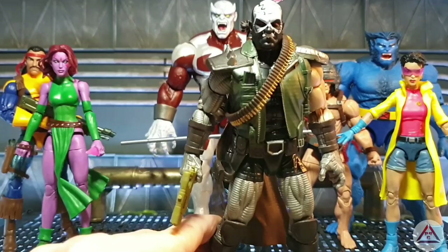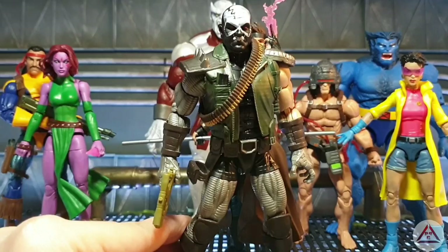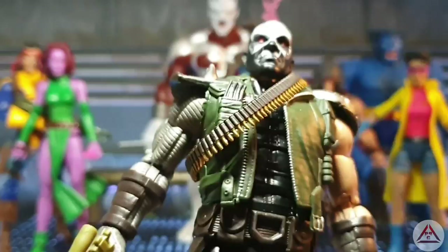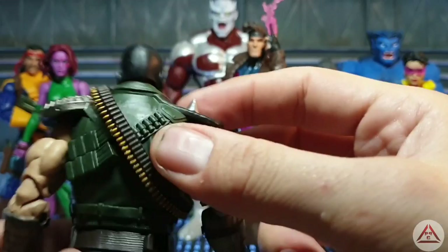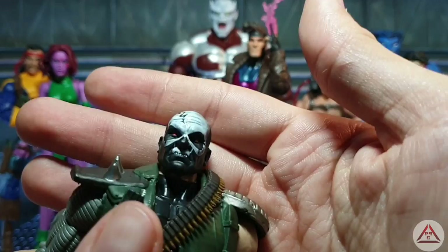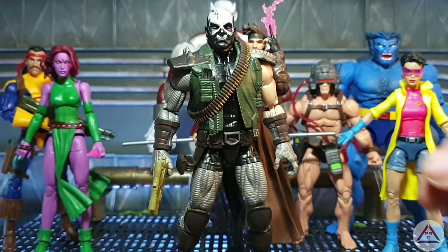This is the most detail I've seen in a comic book-based figure — all the details are there. And the paint job is really good as well. The red eyes are done beautifully and the paint work on the head is awesome. Just really, really, really done well. So I'm very, very happy with this guy — one of Hasbro's best, I'm not going to lie.